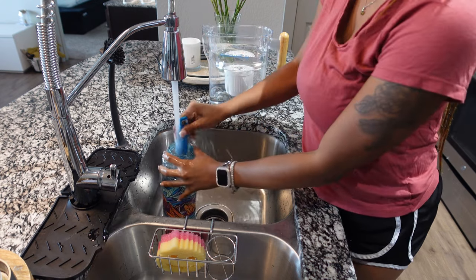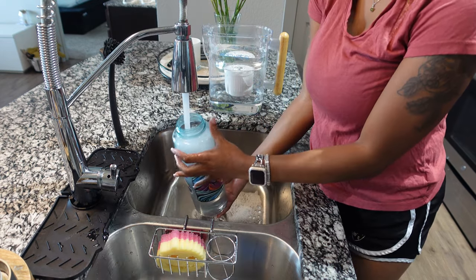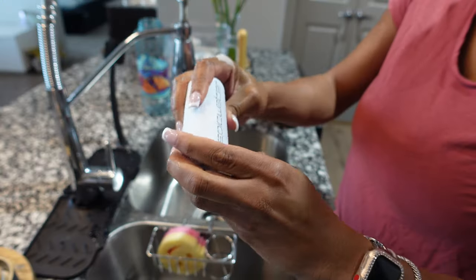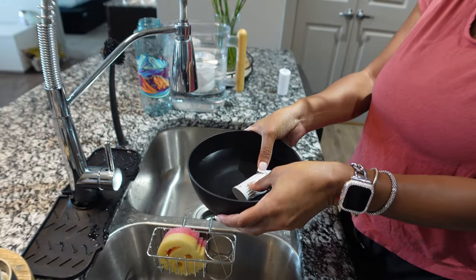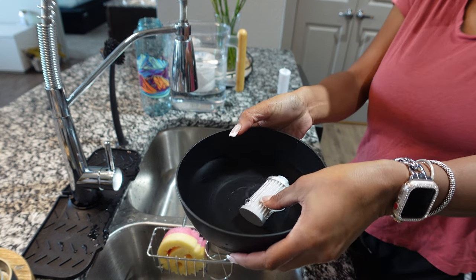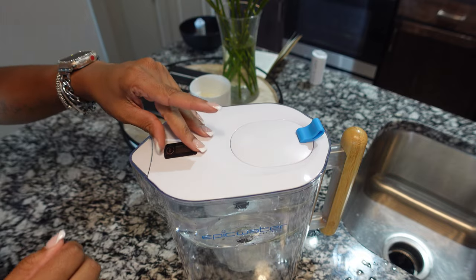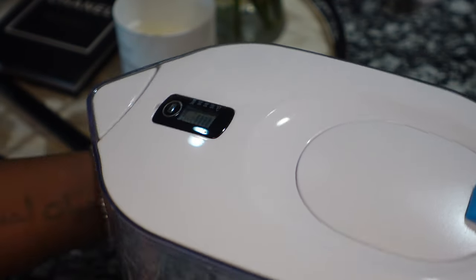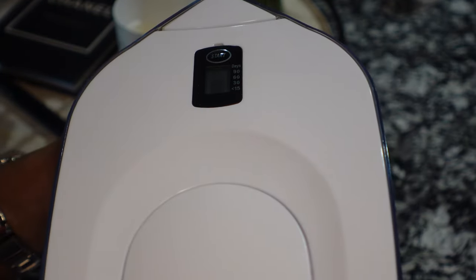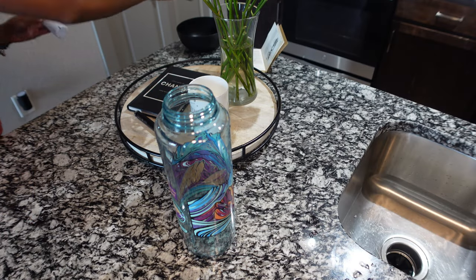Now getting into the bottle — I cleaned it with a bottle cleaner, and cleaned the lid and the straw as well. You'll need to soak the filter in cold water for about five minutes. Note that it's only this filter you soak, not the blue filter. This is the digital timer — it's good for up to 90 days, so it'll tell you when you need to replace the filter. Love that you don't have to remember on your own.